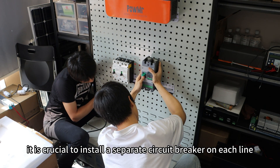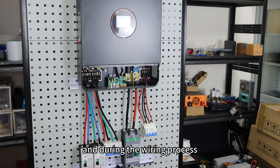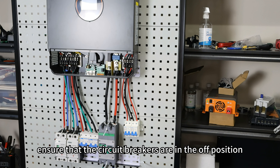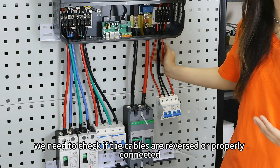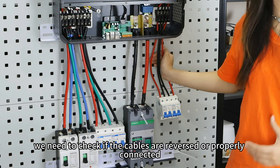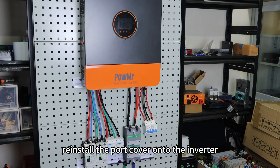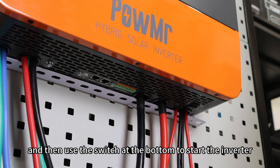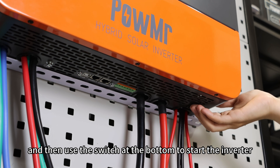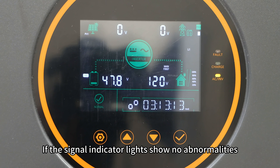It is crucial to install separate circuit breakers on each line, and during the wiring process, ensure that the circuit breakers are in the off position. After completing the wiring, check that all cables are properly connected. Once confirmed, reinstall the port cover onto the inverter. Next, close the circuit breaker for the battery circuit, then use the switch at the bottom to start the inverter.